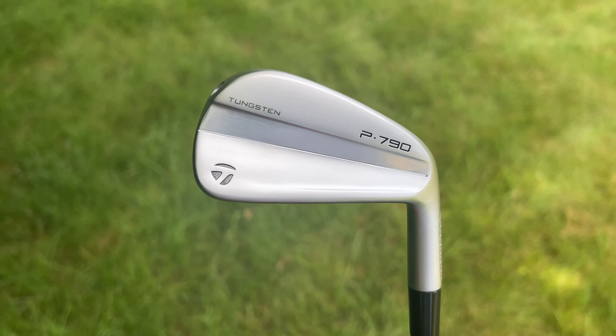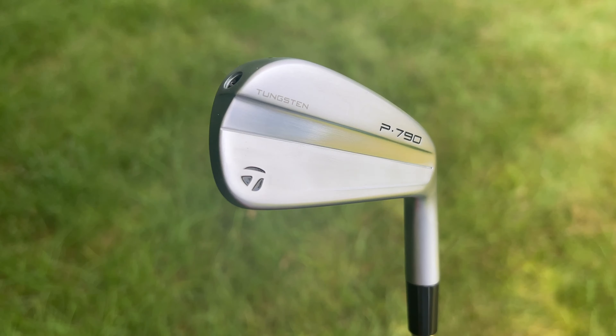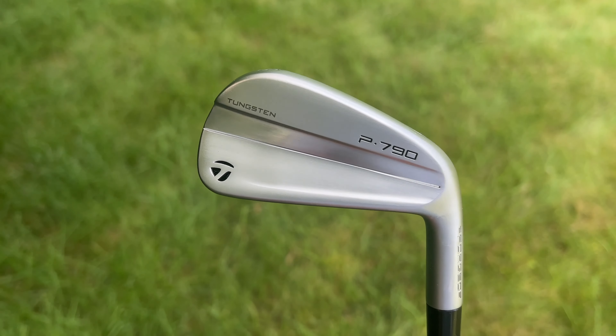If you're a golfer with a handicap between 5 and maybe 15 and you're looking for a better player's distance iron — something that's going to give you a little more horsepower, a little more distance, and enhanced forgiveness — but you want it to look like a better player's club and have that compact blade length, then TaylorMade thinks the updated P790 might be just the club for you. In this video, I'm going to tell you all about it.